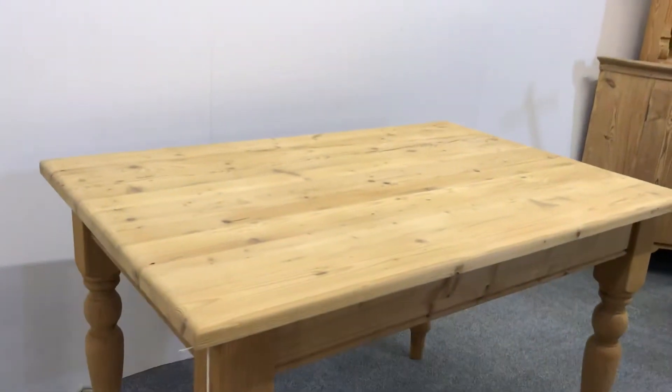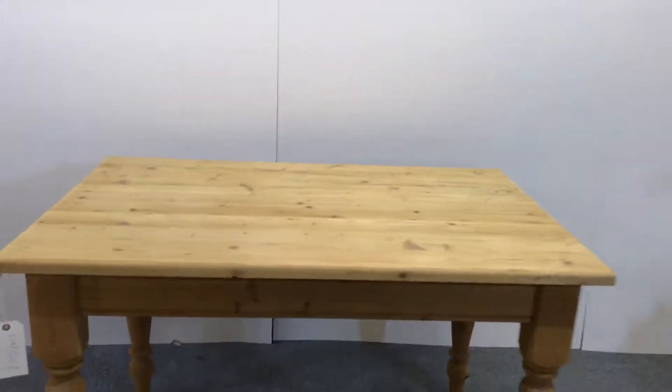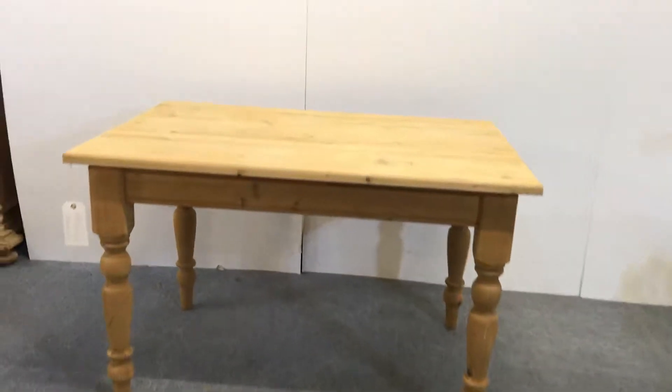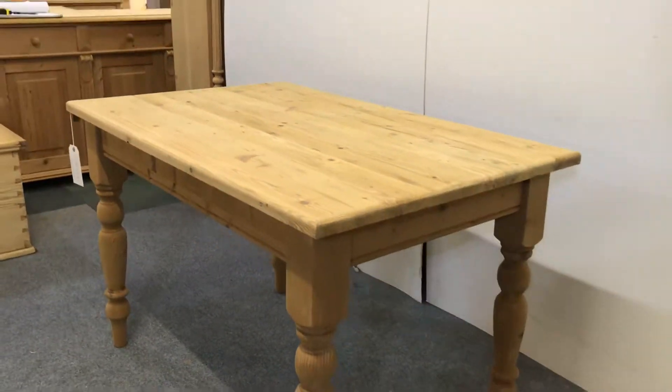We can do whatever you'd like us to do to the table. We can maybe paint the base for you and wax the top, or wax the base as well. Just let us know what you'd like us to do and we'll give you a proper quote.